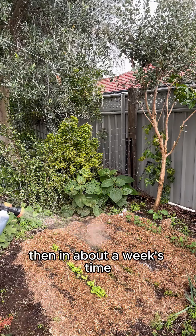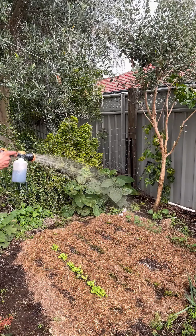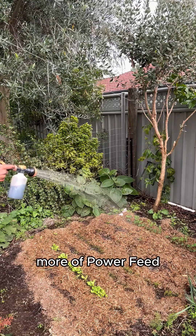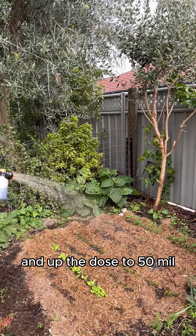Then in about a week's time we'll do the same again with 10 ml of Power Feed, and then we'll come back the following week and up the dose to 50 ml.